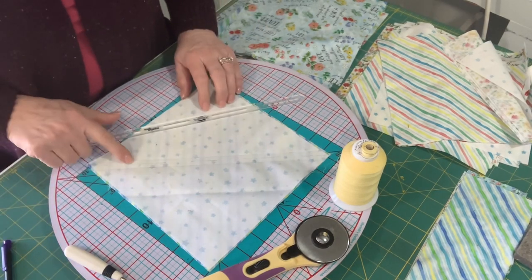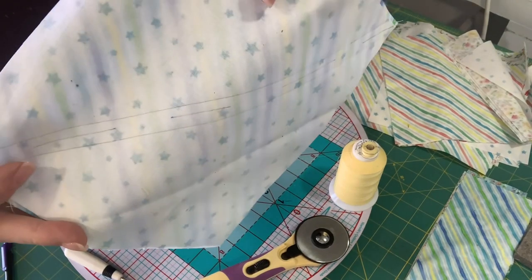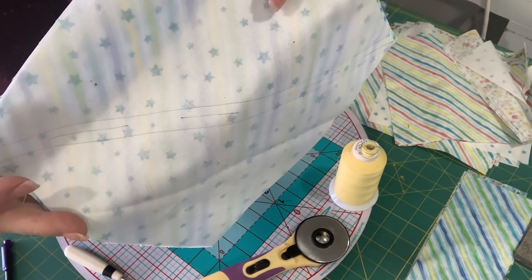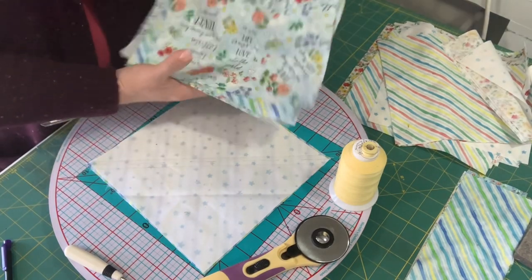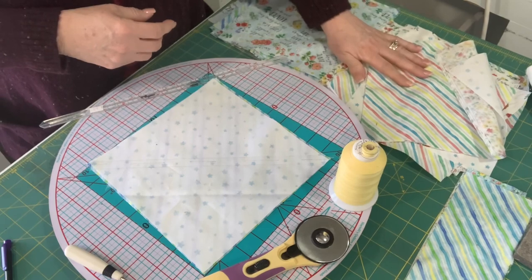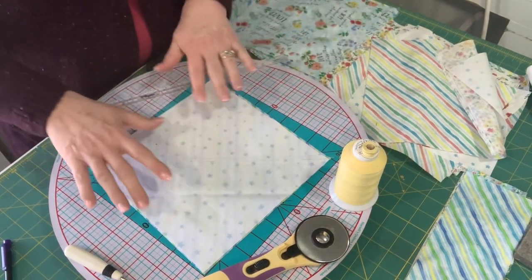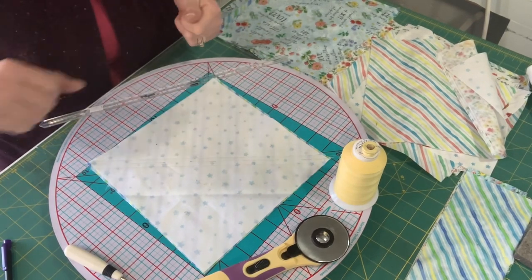You can kind of see the marked lines — they're pretty faint, but that's how we like it. I've divided my blocks up into darks and lights, and I'm going to go ahead and get all of my blocks sewn and then we'll talk about squaring them up.